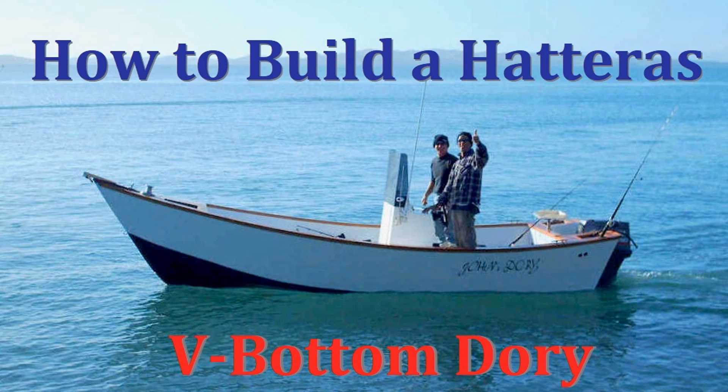Hi, Jeff Spira here again, and today I'm going to talk to you about how to build a Hatteras V-Bottom Dory. The Hatteras is one of my most popular boats, and it's been around for quite some time — there's probably been 50 or so built. It's a good choice for many people who want to use the boat in lakes, rivers, and bays, and also for taking it offshore.